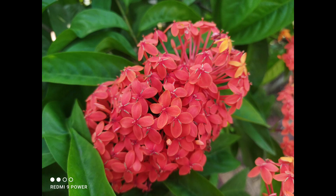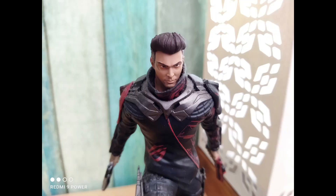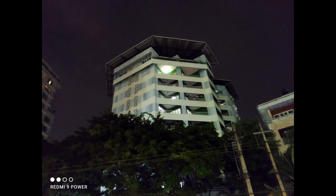In terms of low-light performance, it's average — not a stellar performer, but with Night Mode you can get decent low-light shots. The selfie camera does a decent job overall. Video recording was disappointing as there is no stabilization offered, which Xiaomi generally provides — it's unclear why it was skipped on the Redmi 9 Power.